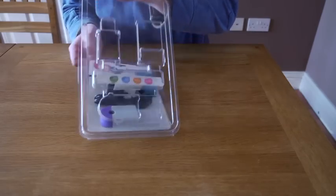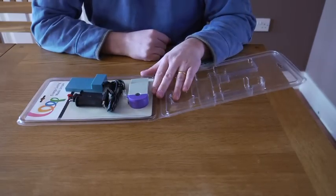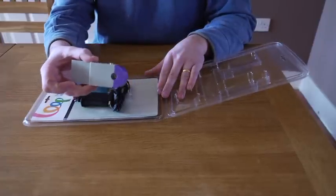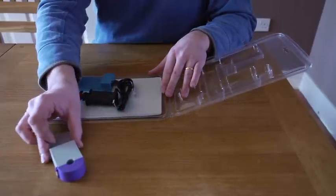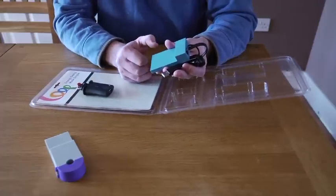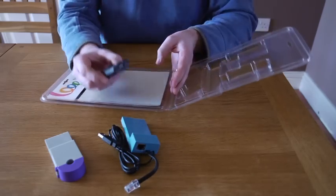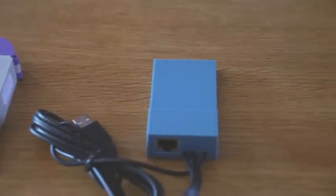You just pull the blister pack apart like so and inside you have three items. The first one is the Loop Electricity Transmitter which measures your energy consumption. The Loop Receiver which communicates the data back to the server so you can see your information on the mobile app. And a flat plug that will power the Loop Receiver.